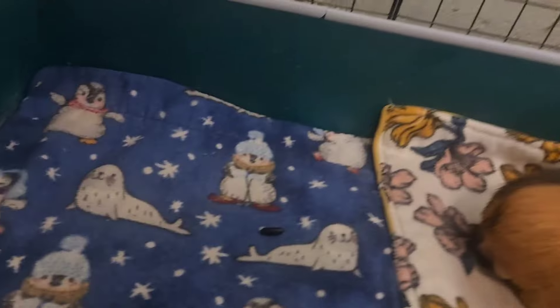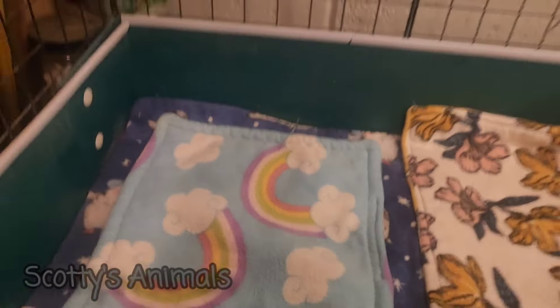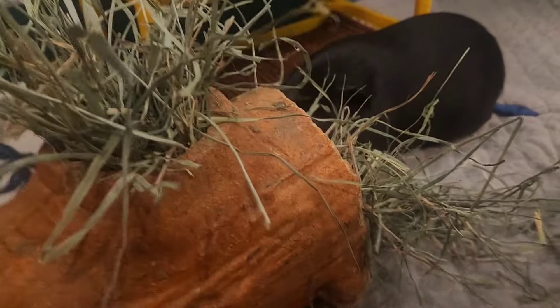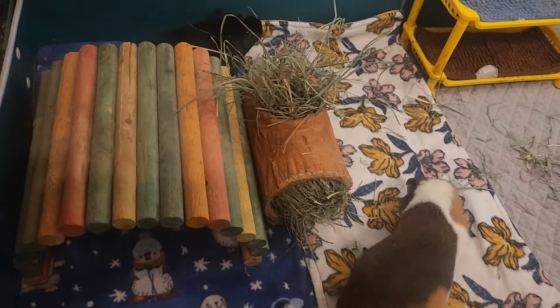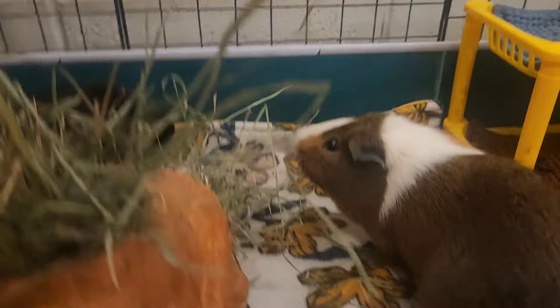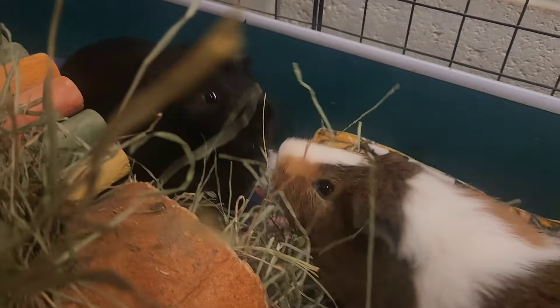I was just gonna put a smaller fleece there. Fiddle sticks tunnel - yeah, you like your hay, Onyx. We're gonna slide this out a little bit and put this right here, that way there's no fighting. Of course everyone wants to eat from this side - this is the best side. That's my hay.